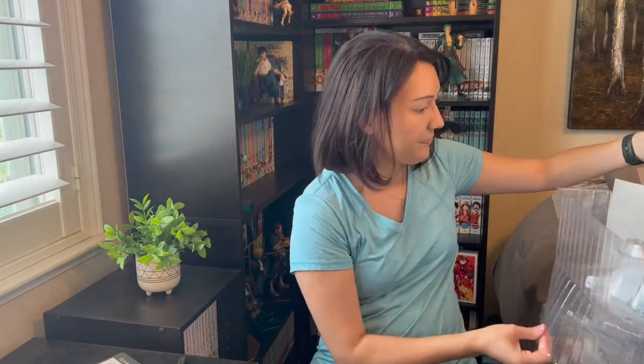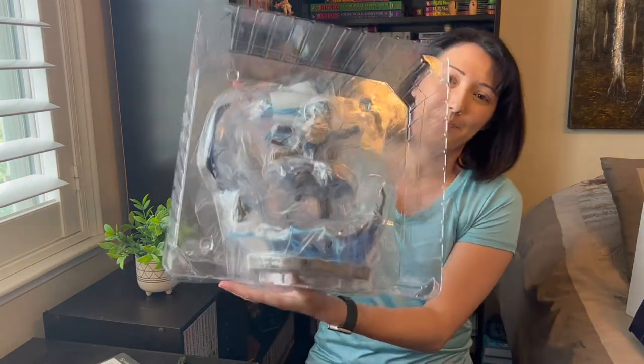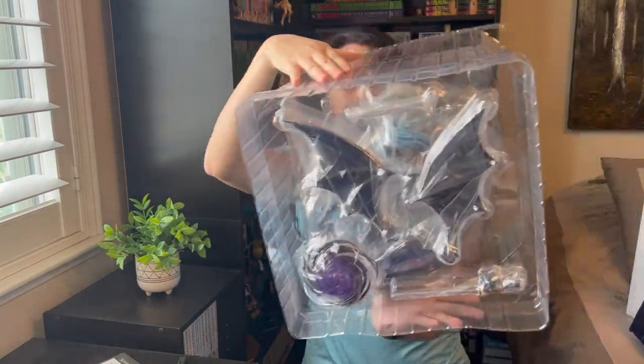It's the size that always gets me, so let's dig into this. We can see Rimuru right there on the front, and on the back there are some of the effect pieces.